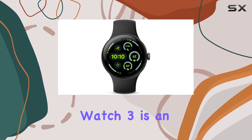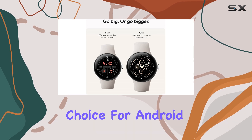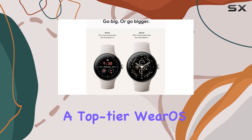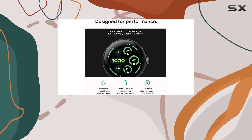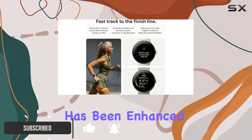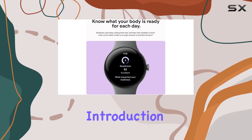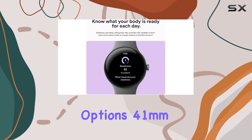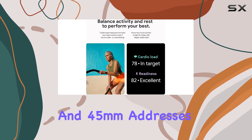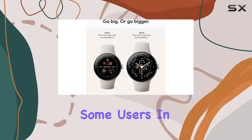The Google Pixel Watch 3 is an impressive upgrade, offering a range of features that make it an excellent choice for Android users seeking a top-tier Wear OS smartwatch. The design retains its rounded aesthetic, but the OLED display has been enhanced for improved brightness and a smoother viewing experience. The introduction of two size options, 41mm and 45mm, addresses the concern of previous models being too small for some users.